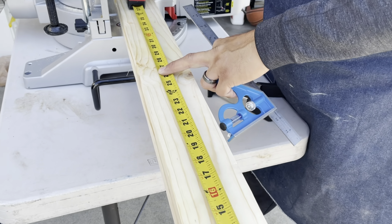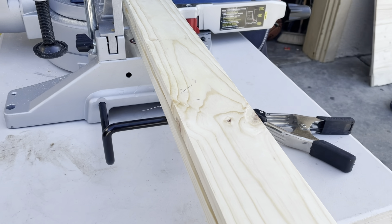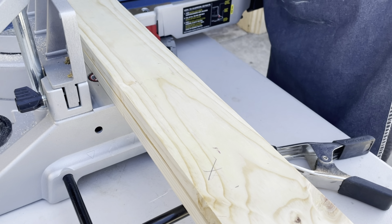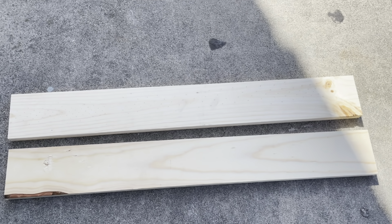We need 27 and three-quarters inches — that's how tall our shelf is going to be. The 'X' marks the fallout piece so he knows which side of the blade to put the line on. We now have our two side pieces cut at 27 and three-quarters inches.